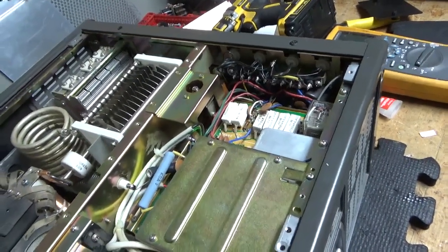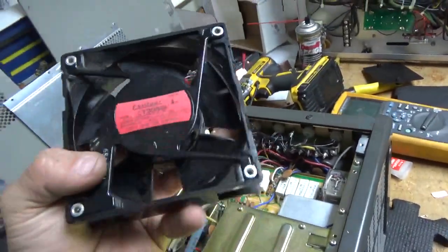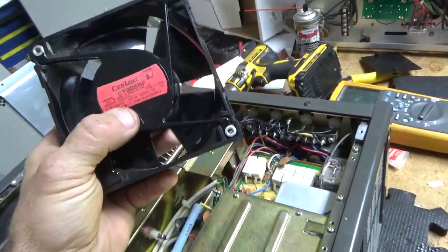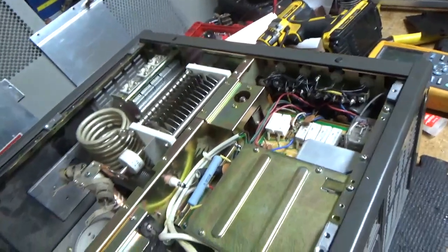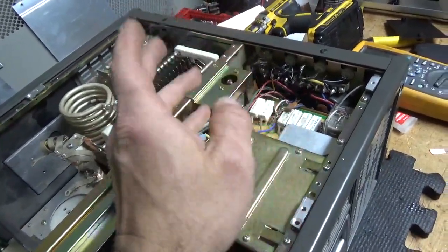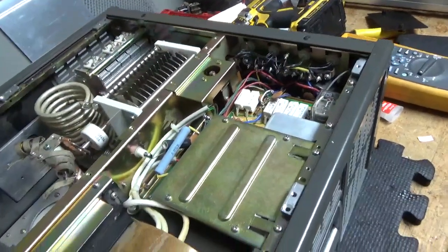So I replaced the fan. I ended up getting the proper fan — it's made by Ryan. This is the old fan. You want the one with the same wattage rating, otherwise it'll change the delay-off circuit. And if you get a different fan you'll have to change the resistor value, so it's just easier to get the right fan.